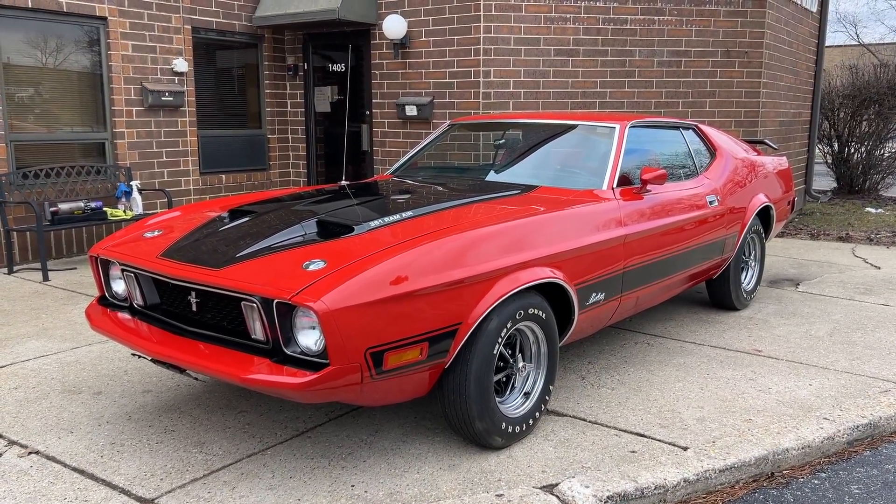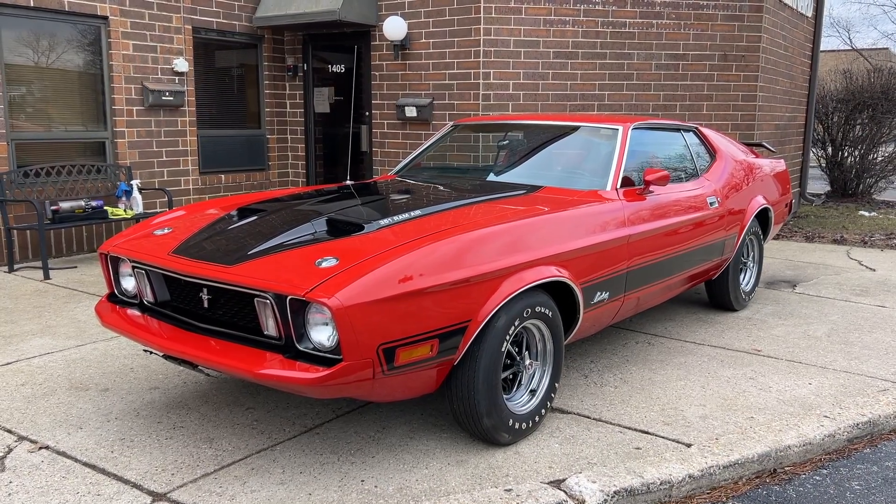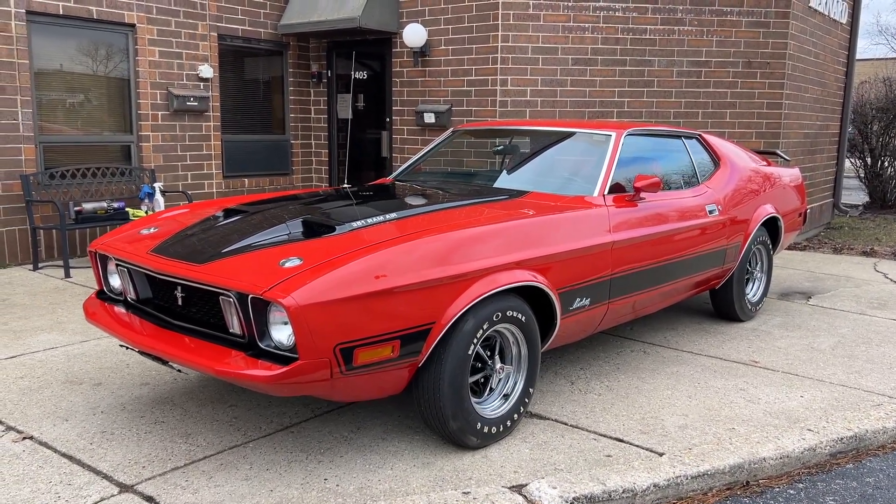Up for sale: 1973 Ford Mustang Mach 1. I'm going to walk around and tell you about the car, fire it up, and then drive it. If you enjoy the video, please leave a like and subscribe to the channel if you want to see more videos like this.